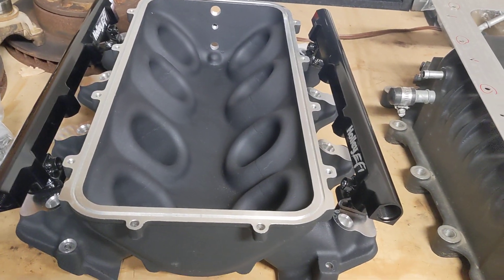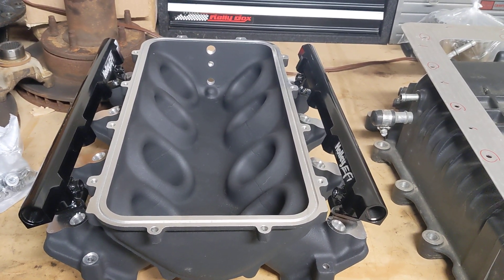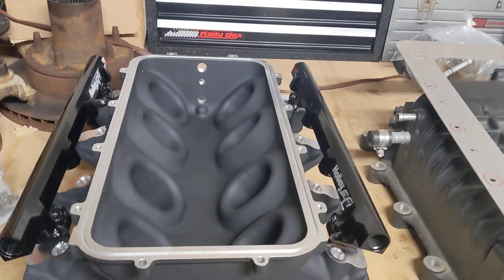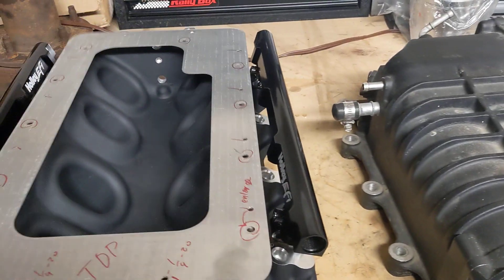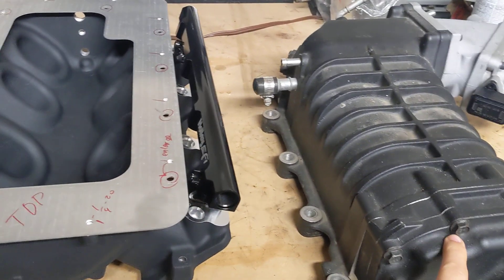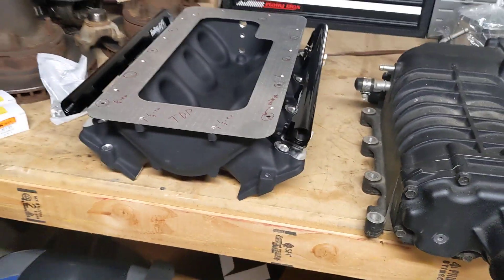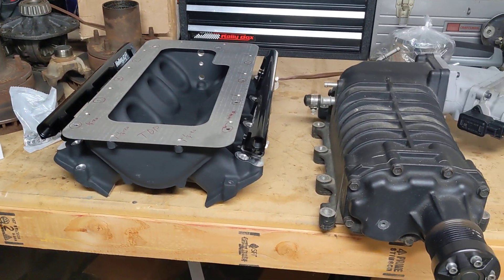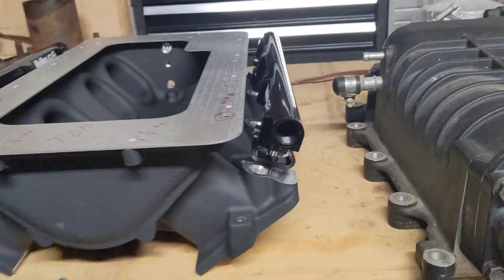Basically it's adapting to a Holley low ram manifold, which actually has the same bolt pattern as the high rise manifold. When it's all installed, the plate will bolt to the manifold and the supercharger will bolt to the plate, with the intake manifold on the engine.